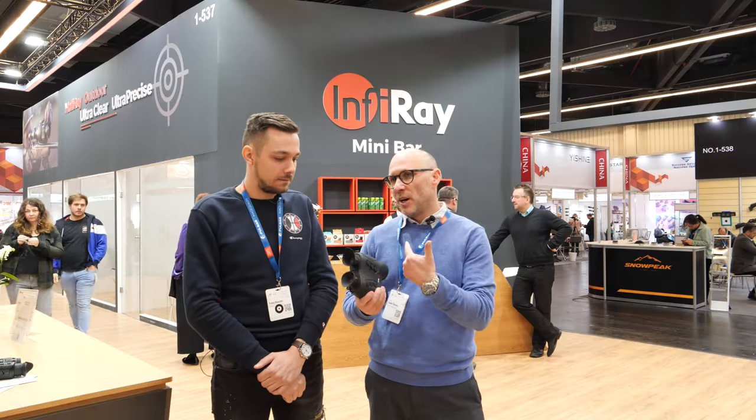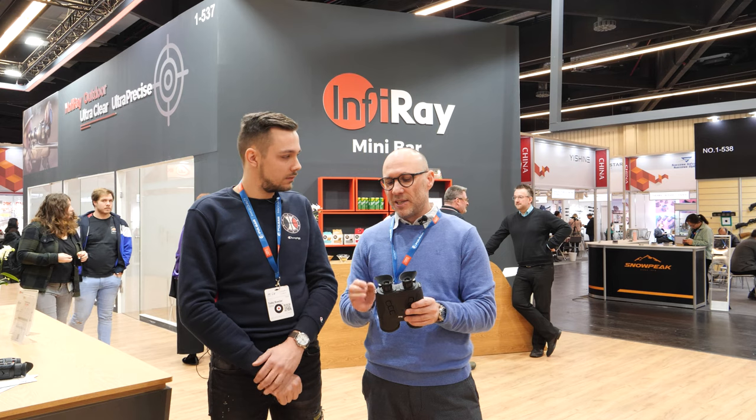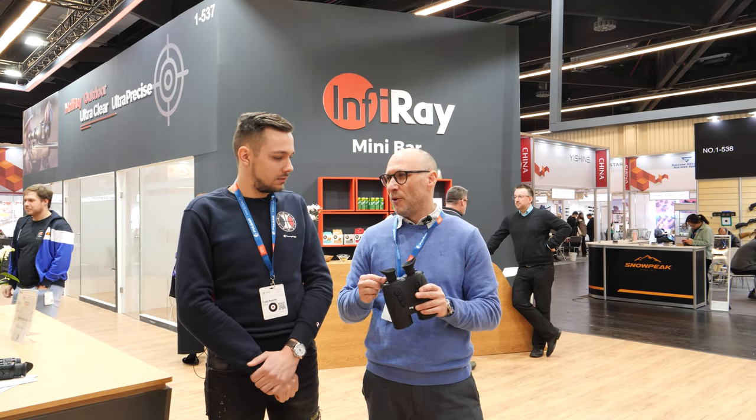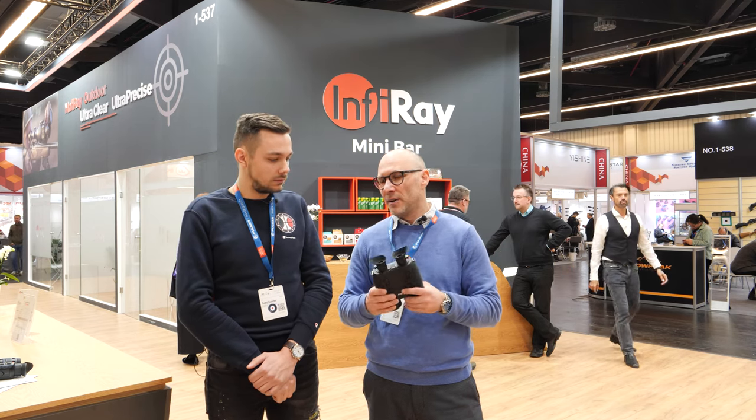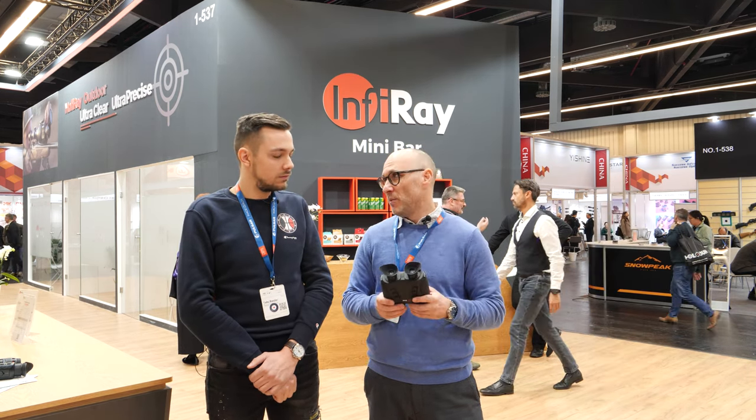I just tested it for a couple of minutes, and what I really like is that you are able to focus the night vision channel, because this is something that the majority of other manufacturers are lacking at the moment.